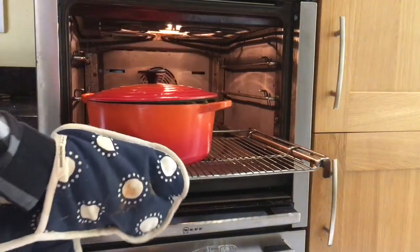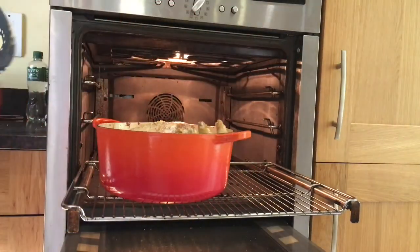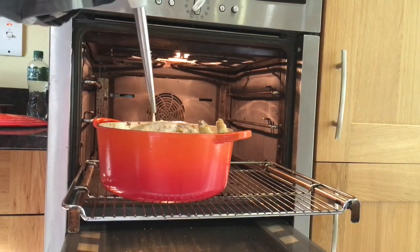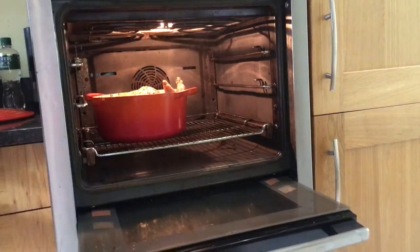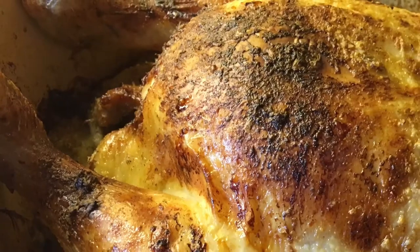I basted this chicken three times in total. The second time was halfway through cooking, and I left the lid off the pot for the rest of the cooking time — this will really make the chicken skin brown up. After that, I basted it one more time before returning it to the oven for a last little blast, and then taking it out, and it was perfectly cooked.